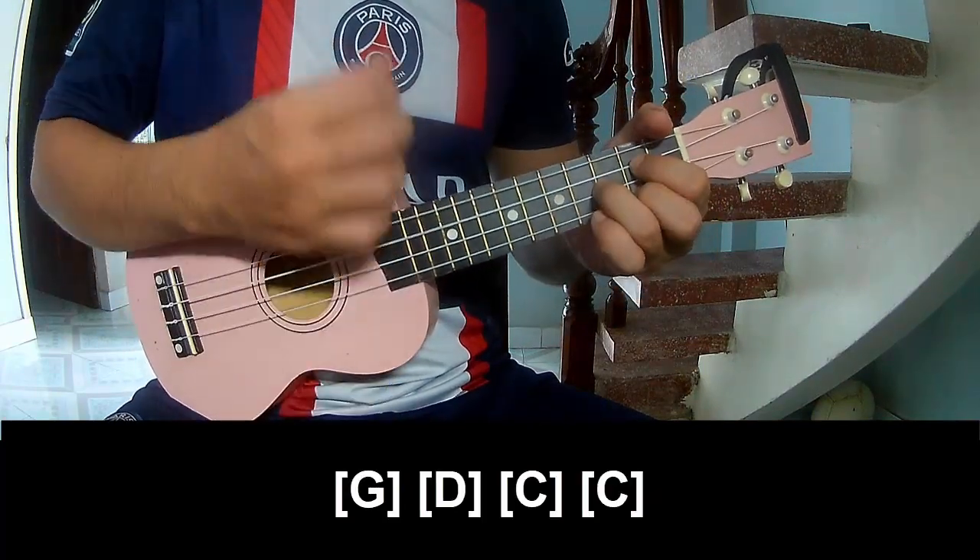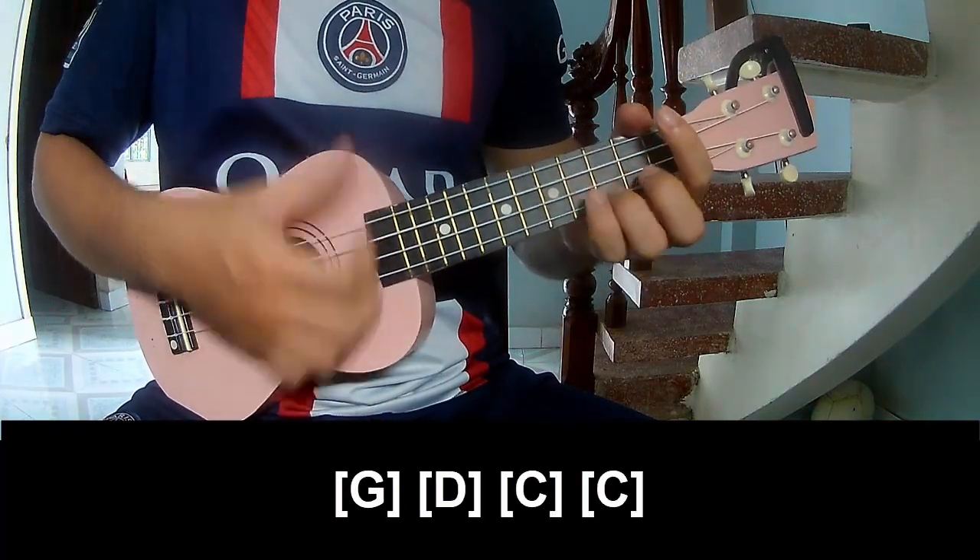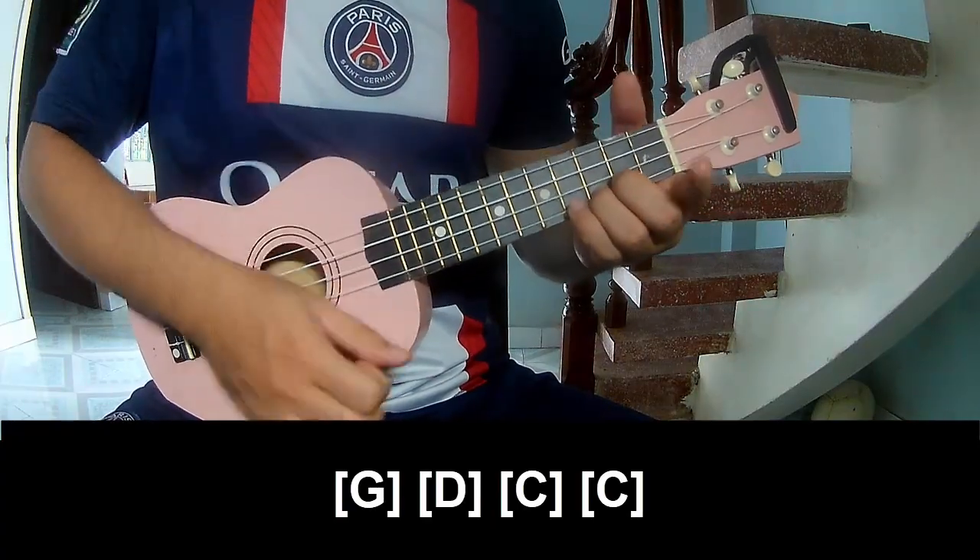And to the pre-chorus: G, E, C, C — to the post chord.